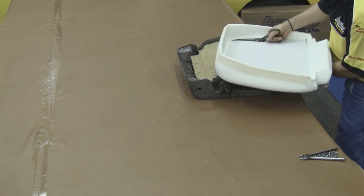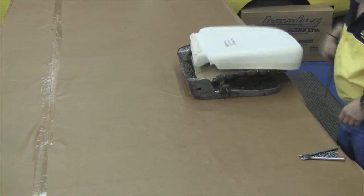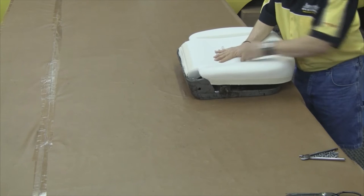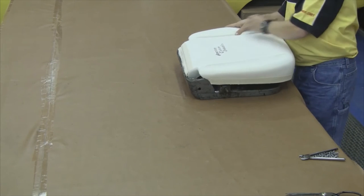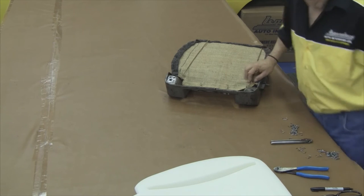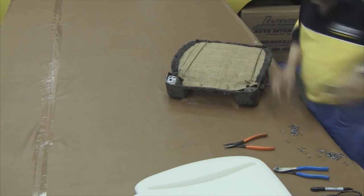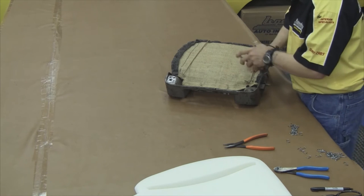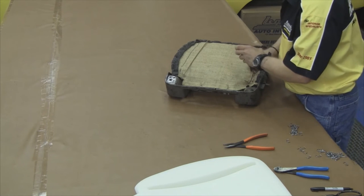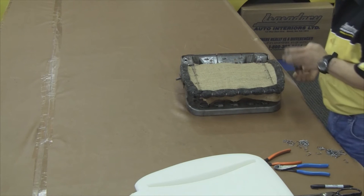After your burlap is finished, trim the foam along the inserts, set the molded foam on top of the seat springs, and take a black Sharpie and draw on top of the burlap. This will be your anchor points for your paper-coated listing wire. You want to bend the ends so the listing wire does not travel front to back. You want to anchor the paper-coated listing wire through the burlap and around the seat springs.